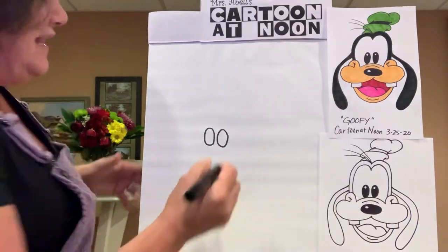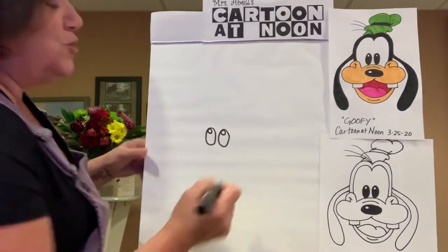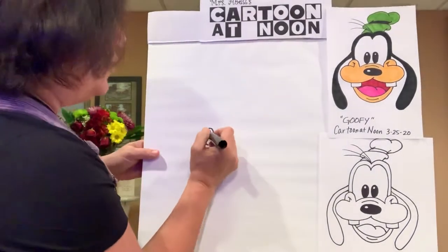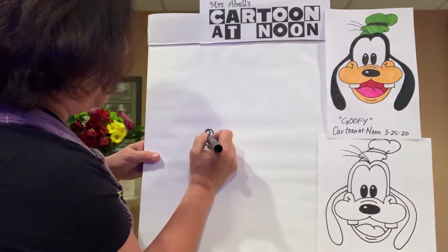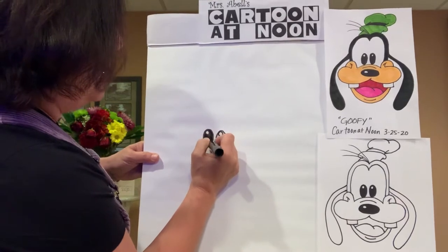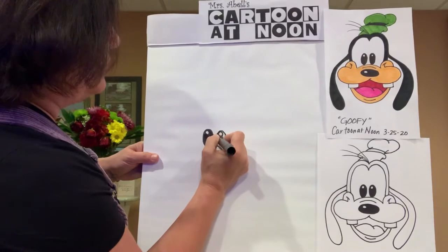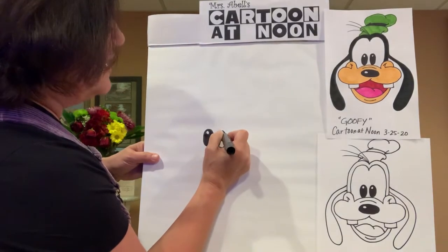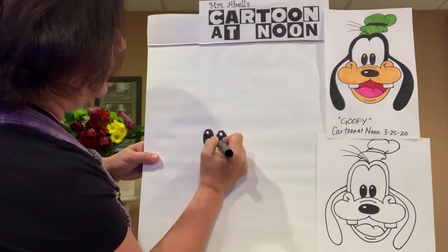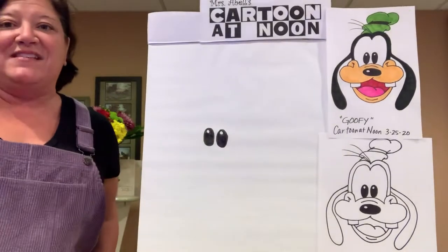Let's get his eye highlights in there. At the top of his eyes, draw two small circles at the very top. Then with your marker, colored pencil, or crayon, go ahead and fill in the bottom part of his eyes so they're nice and solid. You'll see that it absolutely starts to look like Goofy's amazing expression.